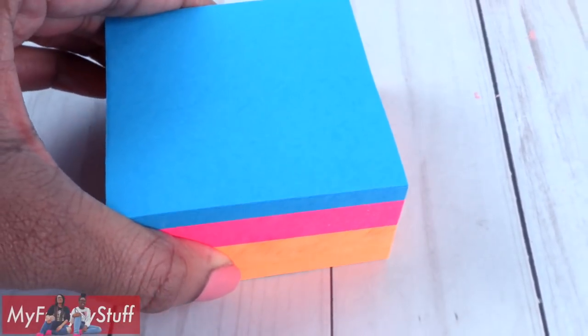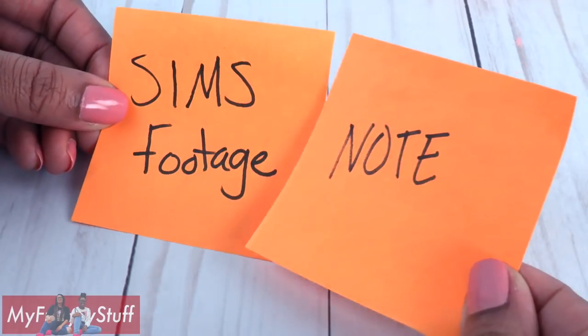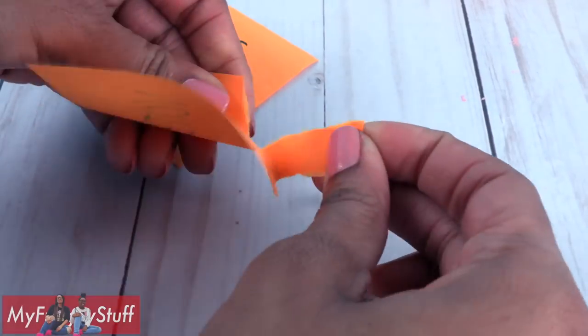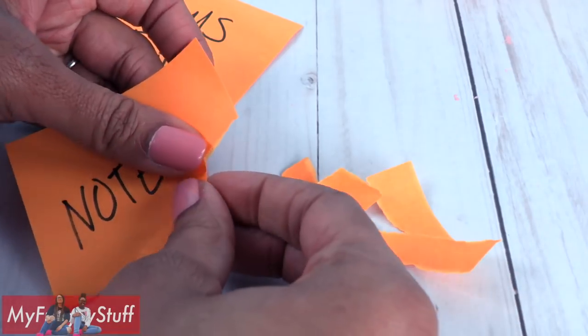Let's make a few trick-or-treating crafts for our dolls using post-it notes. Start by recycling a few post-it notes — tear them into small pieces, keeping only the parts that don't have any writing.